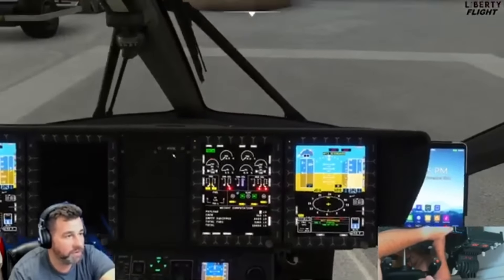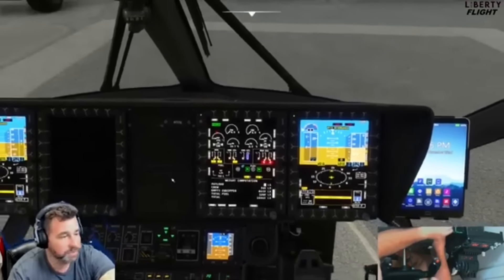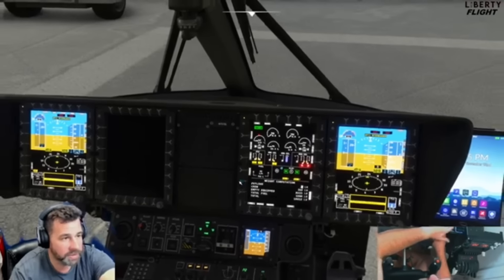Now we'll put engine one to flight idle and let it run up. You can let it run up to 50% on torque, and once it reaches 50% on torque, you can go ahead and start the second engine as well — which is a pretty cool feature. The sounds of this aircraft alone are worth the price. There's 52%, so we'll go ahead with flight idle on engine two now.